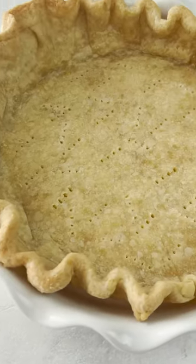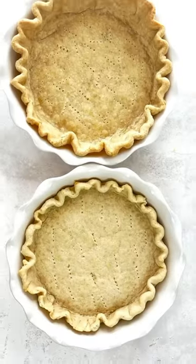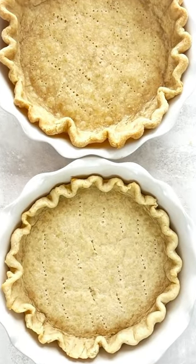Look how much that crust shrank compared to the one that had the pie weights. You can find these tips and more at beyondfrosting.com.